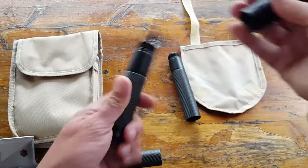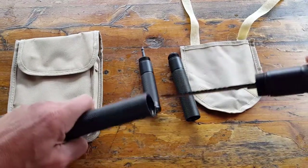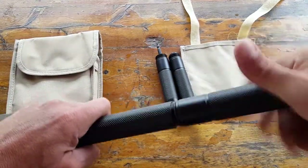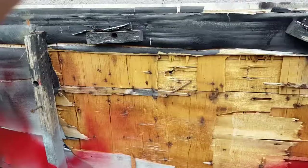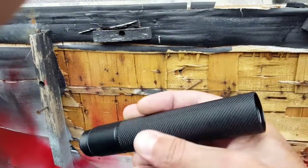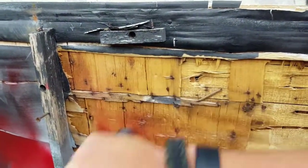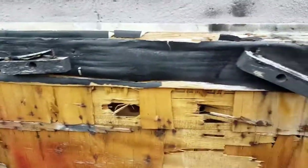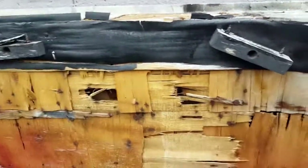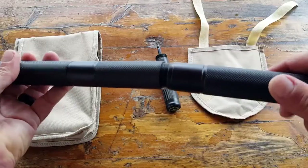The next segment has a cone tip used for crushing or breaking things — like breaking glass. And in self-defense, it would be quite the skull crusher. That would be the next segment to feed into the handle.